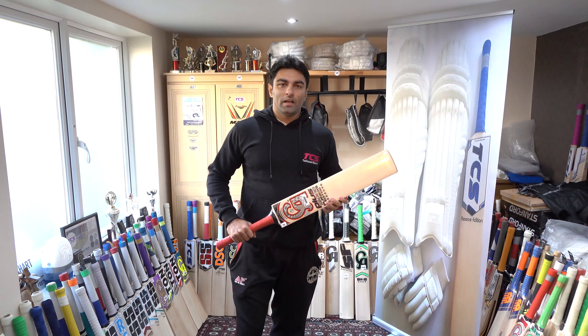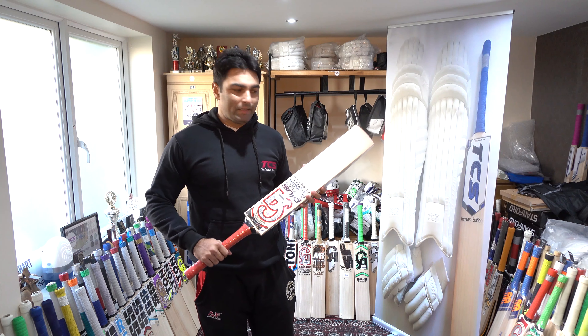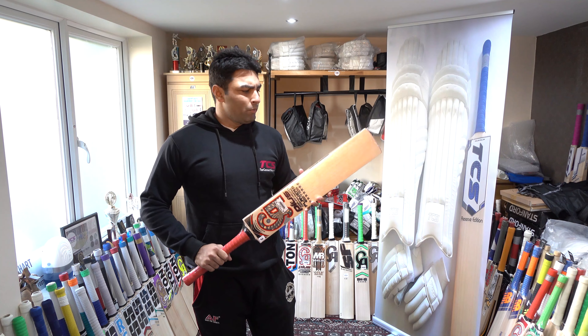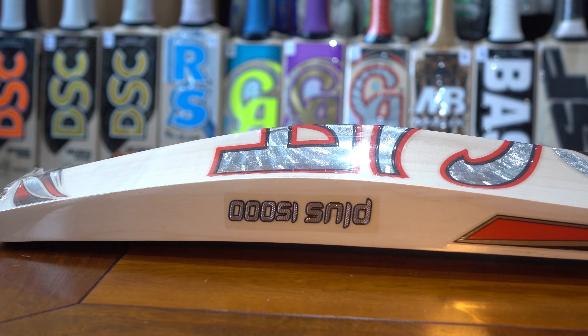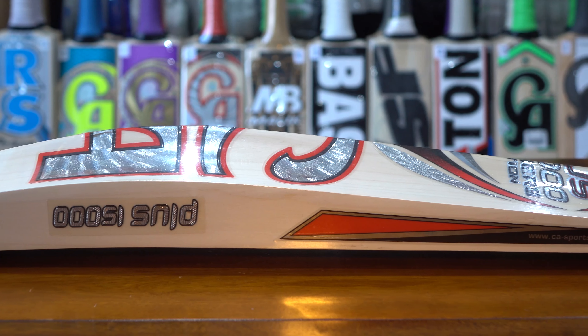Hello everyone, welcome to the Cricket Shed website. This is the CA 15000 Players Edition 7 Star. It's a great deal. First of all, let's check the edges. It's 41 mm.